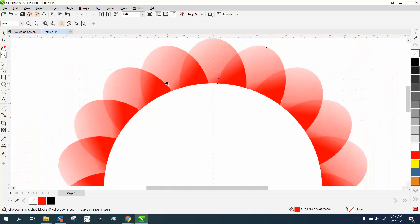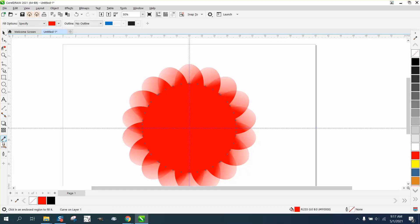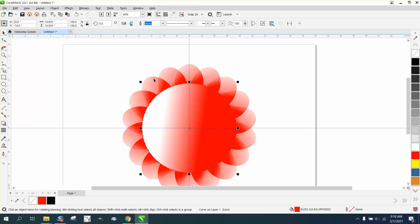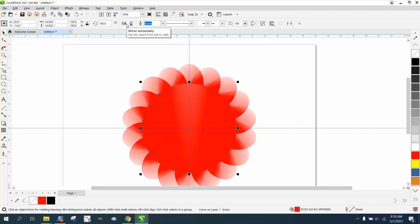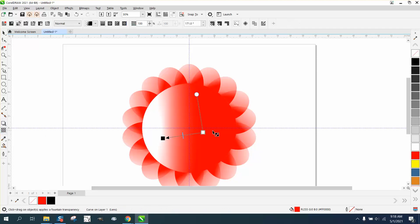And it even gives you a little something — laser engravers don't get to use this, but as a printer you could do all kinds of things with this. Let's try this: let's make a duplicate of that and then mirror it. Doesn't really work too well, so we could always go back with the transparency tool and make that half wider.